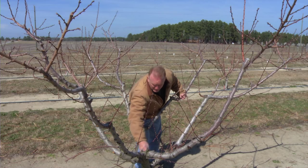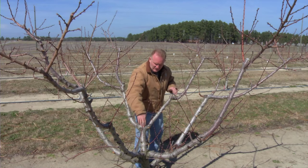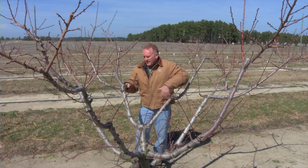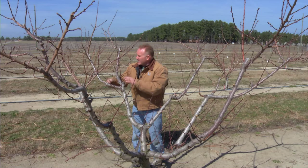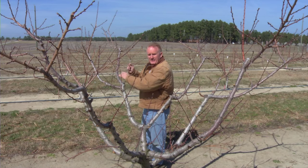This one started out with three primary scaffold branches. We come up approximately 18 inches to two feet and then these primary scaffolds branch. Then we come up another two to three feet and they branch again. And then off from these main scaffolds we take the fine fruiting wood.